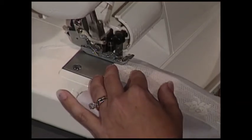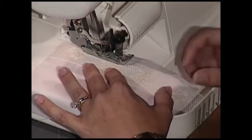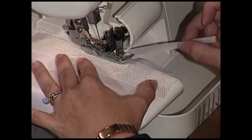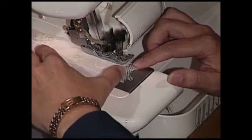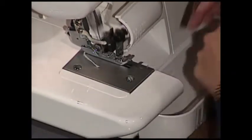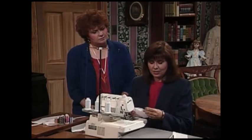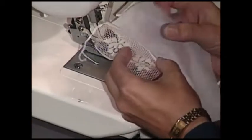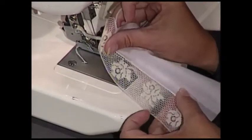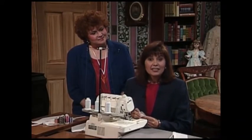We're going to serge right along, and you can see that this little fabric is being cut off of the edge, and the fabric and the lace are now attached and rolled right together. The seam can either fall on the front or be a seam allowance on the back — either one. Now we're going to teach you another technique: fabric to faggotting.